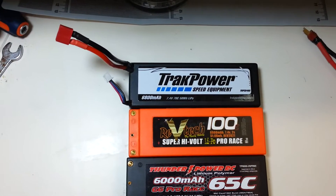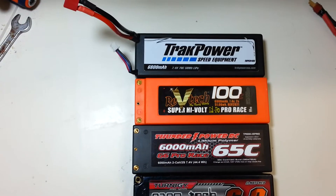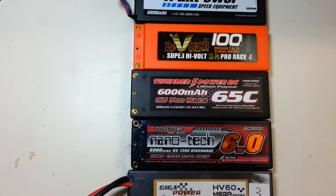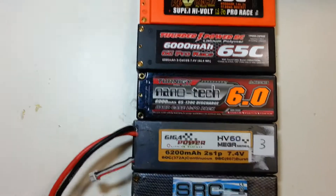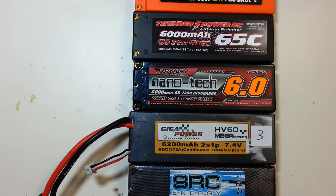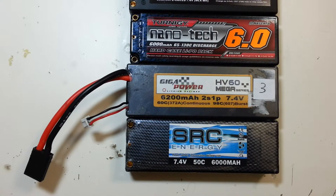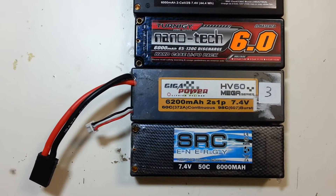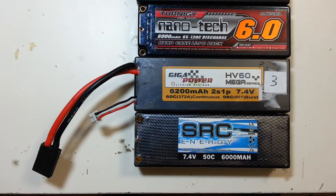Track Power 6800mAh 2S, 70c discharge; the RevTech 100c 6900mAh; the Thunder Power 65c G6 Pro Race 6000mAh; Turnigy Nanotech 6000mAh 65-150c; the Gigapower 6200mAh 60c-98c discharge; and the SRC Energy, which is a 50c 6000mAh.